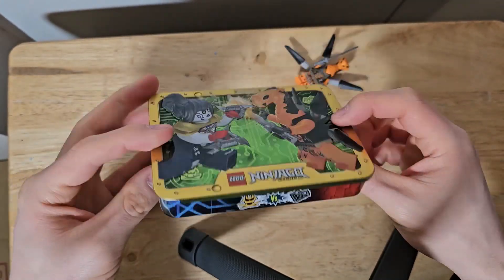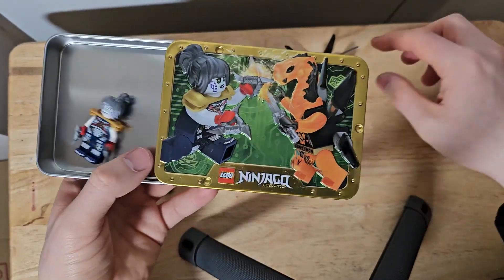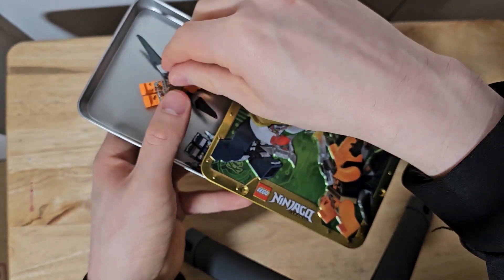And there we go. Nice little tin, your minifigures. I'm sure you could actually store more in there than what they give you — so you could collect a whole bunch of them and store them in this nice tin. That's a really cool idea.